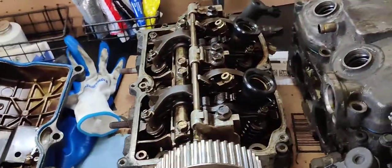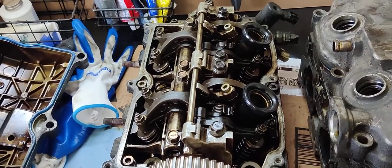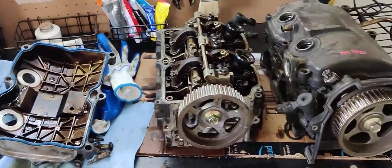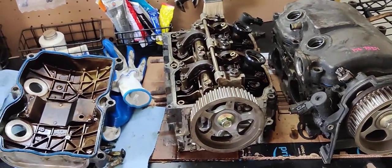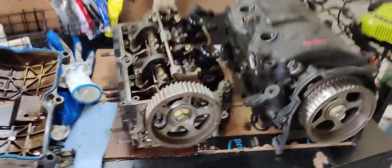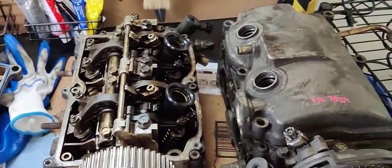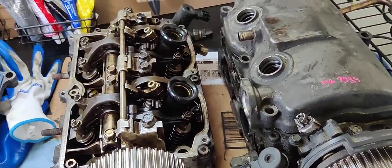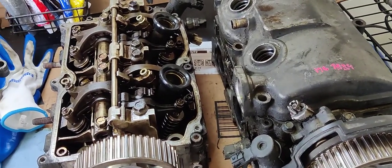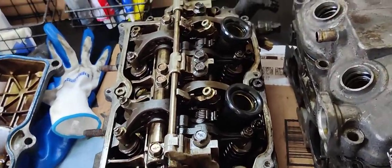I'm going to show you how to remove the rocker arm assembly, specifically the intake side, on an EJ253 with AVLS. This came in a variety of Subarus — the 2.5i with the 2.5i engine, single overhead cam. This one is from an '07 Legacy sedan, but it's going to be used in my '06 Outback, just the naturally aspirated.